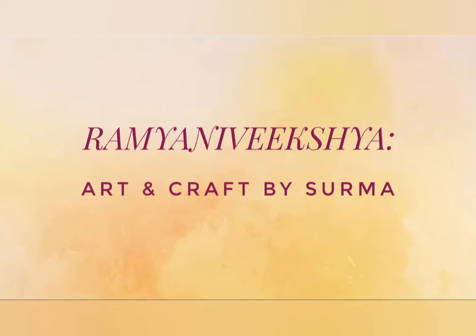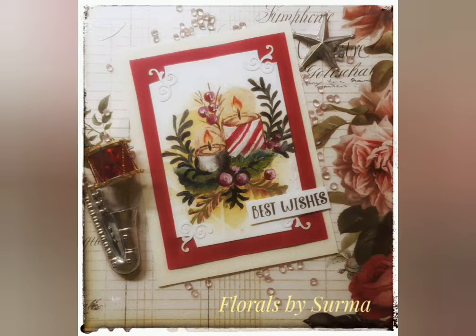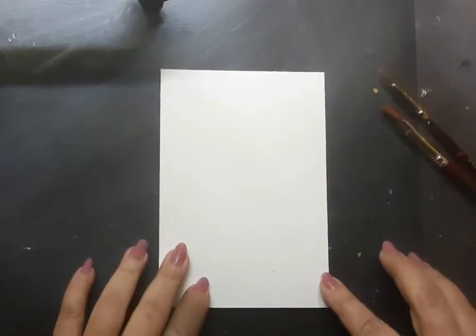Hello my dear friends, Shurma here. A very warm welcome to my show. It's a fine morning here in India and continuing with the winter series, let's paint a candle scene in one stroke style on a note card. The list of supplies for this particular project is right here. This video is divided into chapters for your convenience, so let's dive in to the first chapter, that is creating the background for the painting.